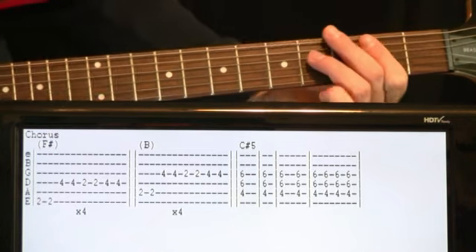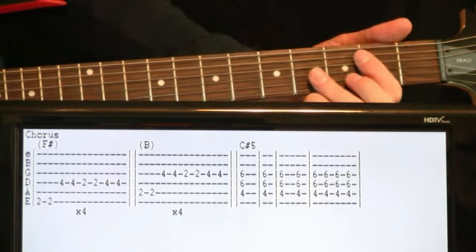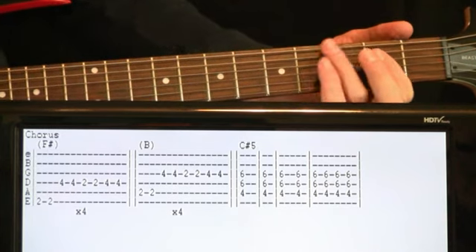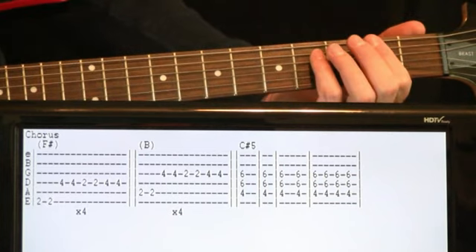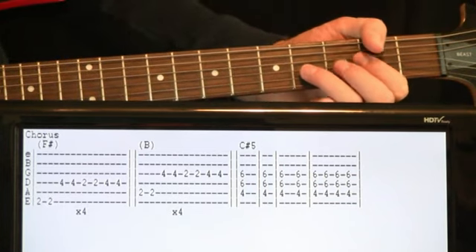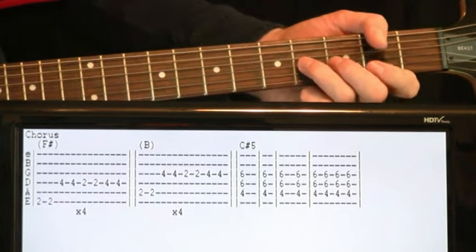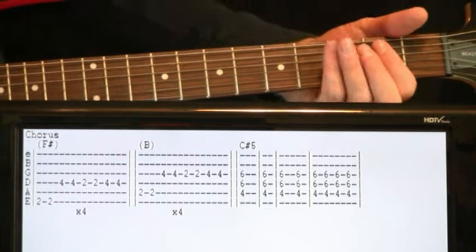Simple enough after that — just take exactly what we did there but drop it down a set of strings so that we're in the B key. Exact same thing. So a couple twos on the A, a couple fours on the G, a couple twos, back to the fours. Repeat that four times.